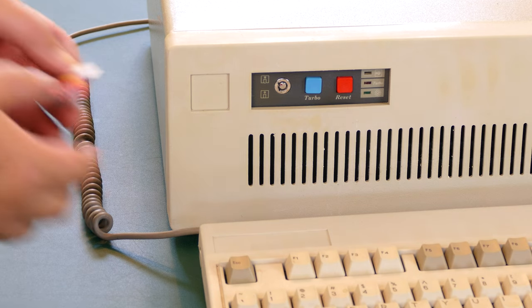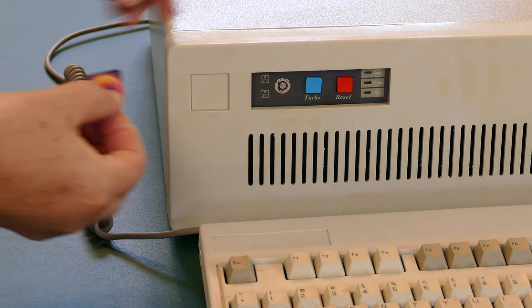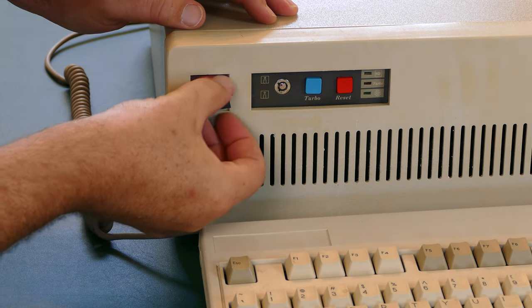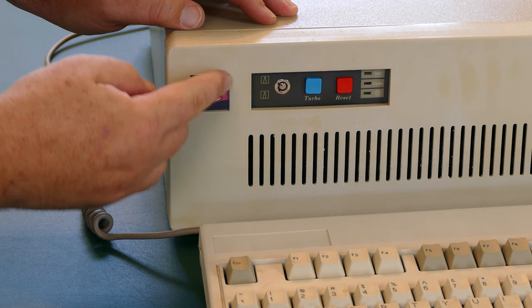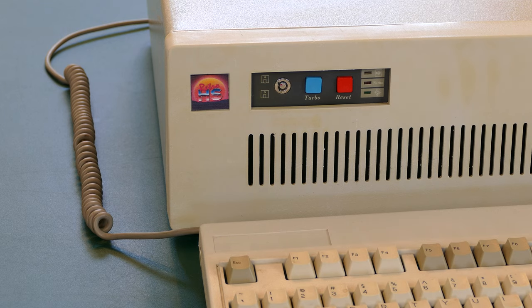Of course, it's missing one thing: a case badge. This one didn't come with one. But I think that's something we can rectify — I got out Inkscape, created a new logo, and now this thing has my own personal mark on it.